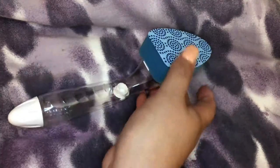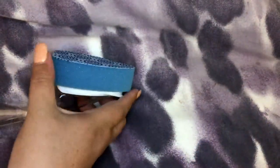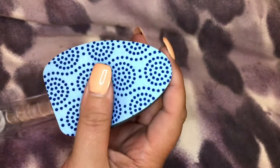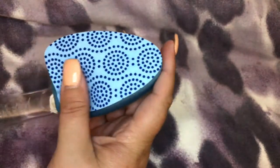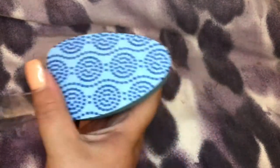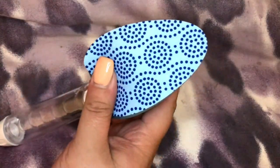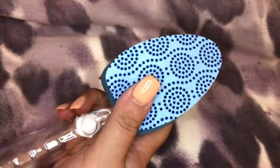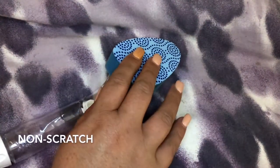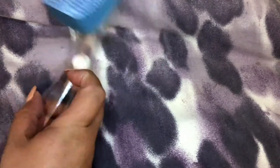These little dots are not a scratchy pad — they're gentle dots that help get things off of dishes, pans, and anything like that. It rinses clean, even eggs and cheese won't stick, which is great. It won't scratch, so it's safe for nonstick surfaces.